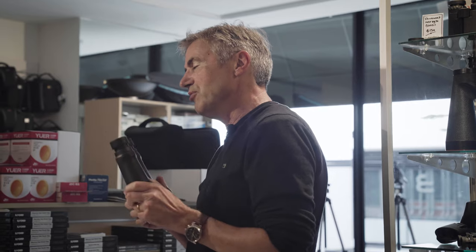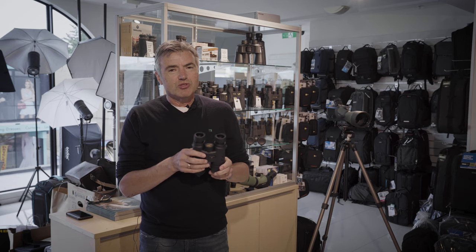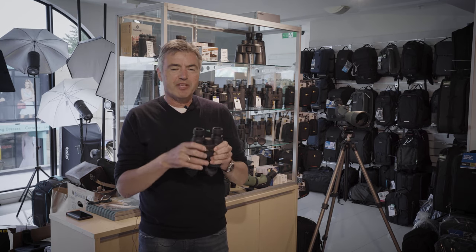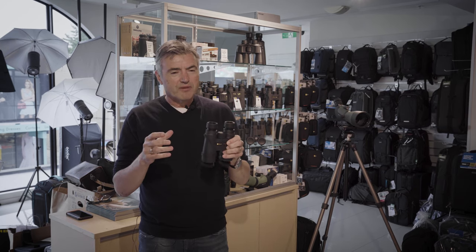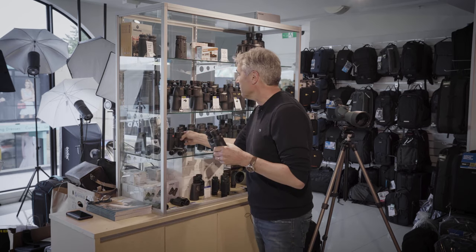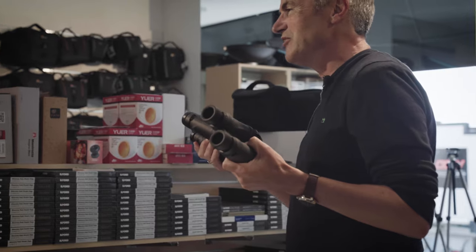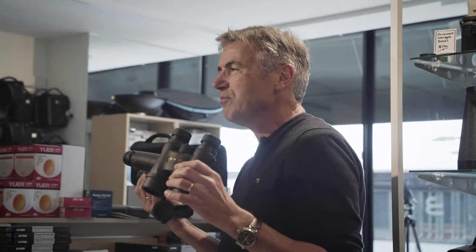Anyone in a shop who knows their stuff will be able to set up the binoculars so you're comfortable looking through them. Unless you really know what you want, it's best to get to a shop, because binoculars don't necessarily get better for you if you haven't looked through them. You can pick up a $4,000 pair of Leica binoculars — which are beautiful and amazing — but for some people they're no better than a $1,000 Nikon pair if they don't suit your head. It's quite important to look.